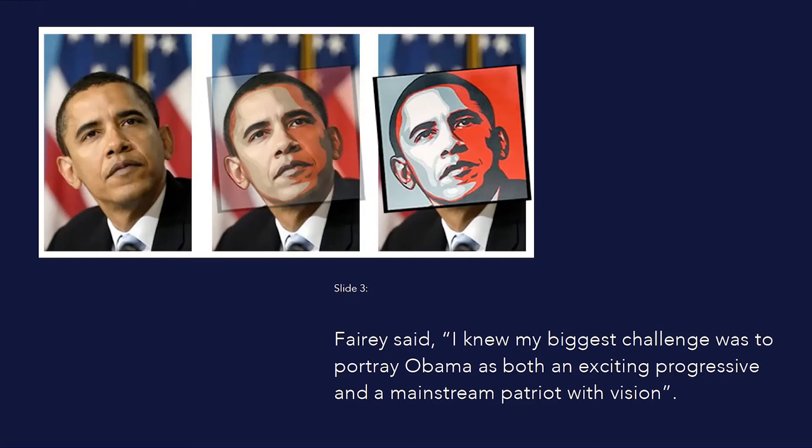Fairey said: "I knew my biggest challenge was to portray Obama as both an exciting progressive and a mainstream patriot with vision. I decided to make a portrait of Obama largely because I felt his power and sincerity as a speaker would create a positive association with his likeness."